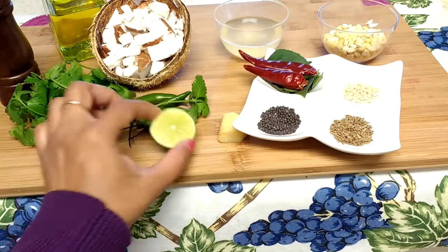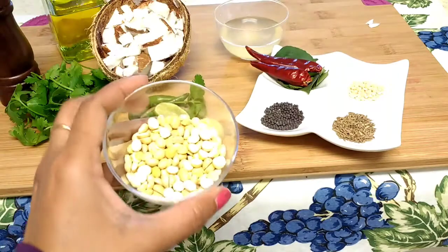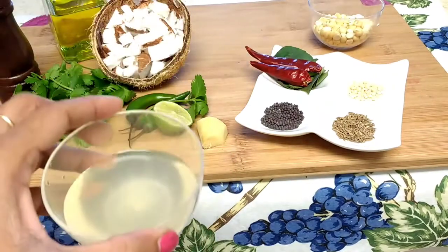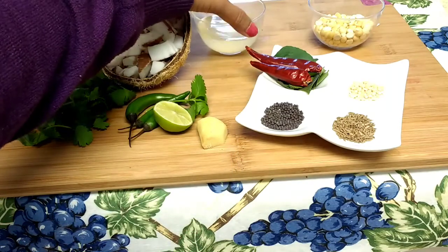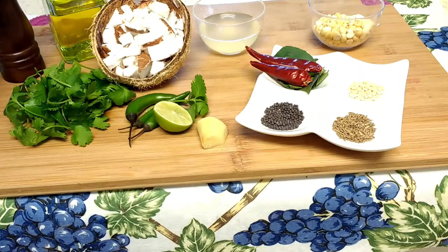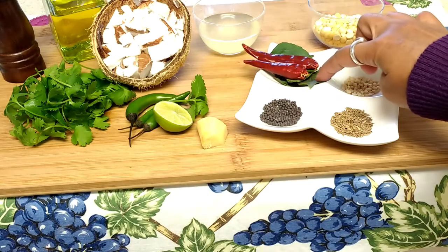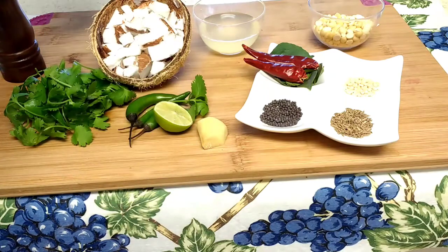We also need half lemon and half an inch of ginger. Here one third cup of roasted chana dal, and I took some coconut water to make the paste in the blender. If you don't have coconut water you can use regular water, and salt for taste. For tempering we need one fourth tablespoon of cumin seeds, mustard seeds, and black grams, two red chilies, few curry leaves, and oil for frying.